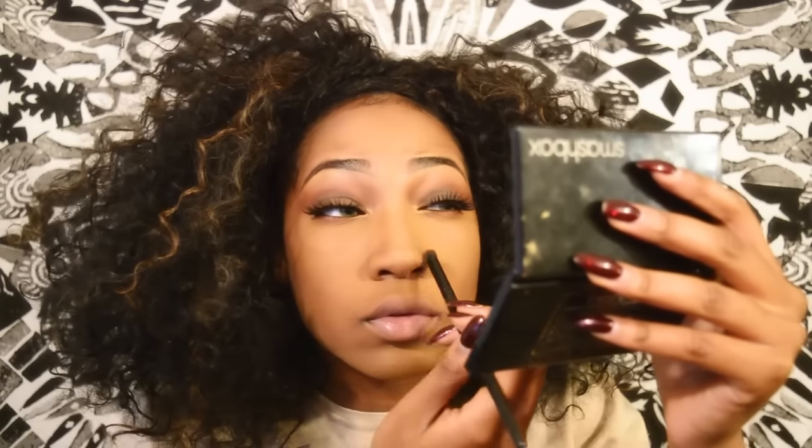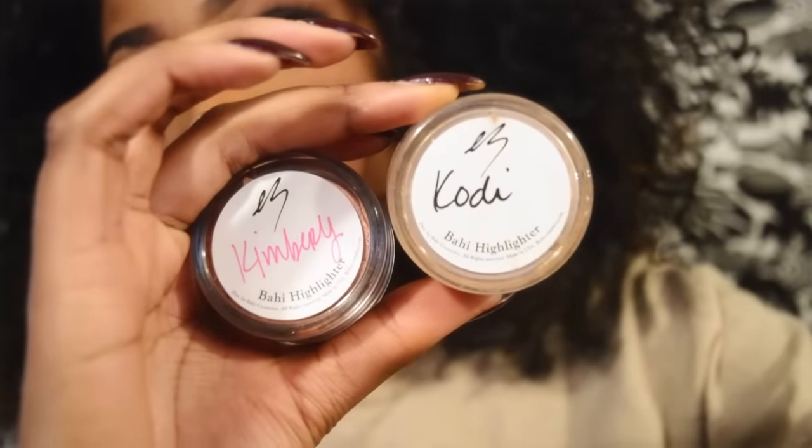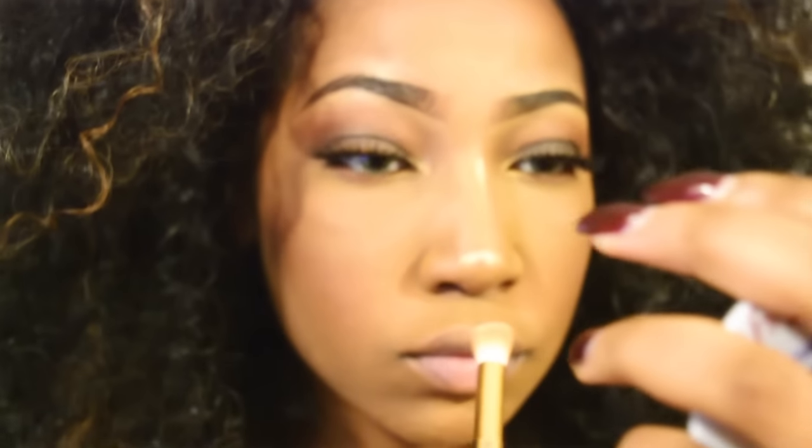Now I'm gonna go in and use blush from that same palette and put it on my cheeks, forehead, jaw, and chin everywhere. Now for my favorite part — highlighting. I'm using two highlighters called Kimberly and Kody from Bahi Cosmetics, my new favorite highlighters. Kimberly is a bit more on the red side so I like to mix it with Kody which is more gold to give a rose gold effect.